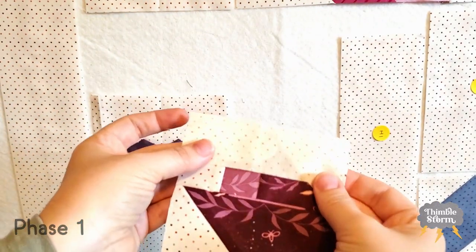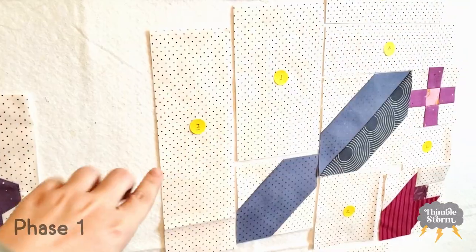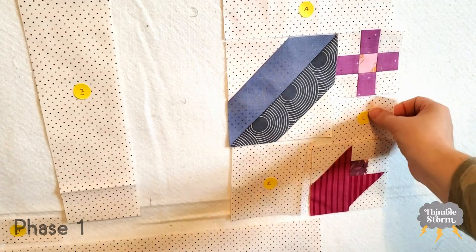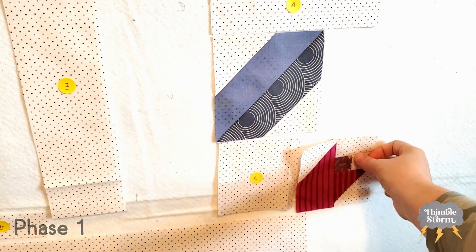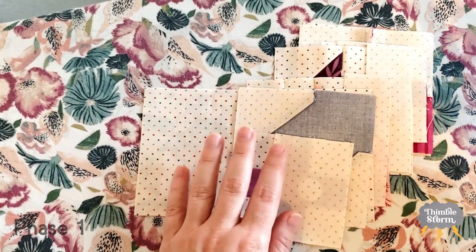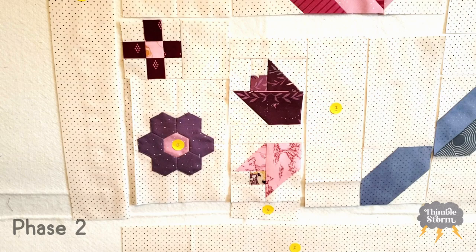And I'm just going to fold that down like that, and then the same thing for this one. I'm going to leave the I block here and piece the small leaf with the J. Over here, I'm going to piece the L to this nine patch and the K to this last tulip block. So I arranged this so that each of the sewing edges is aligned the same direction so I don't get confused and I can take this whole stack to my sewing machine all at once.